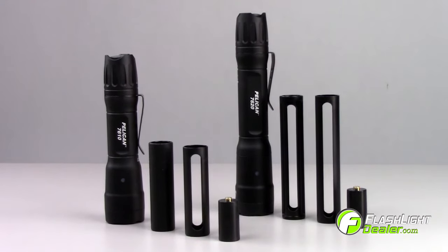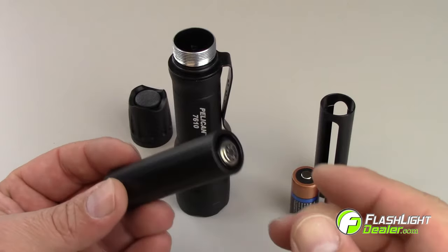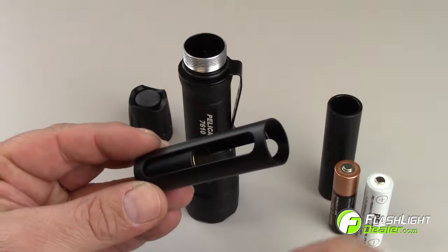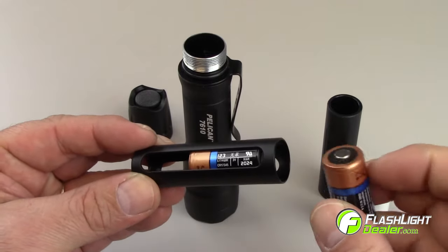The 7610 and 7620 come with additional battery tubes and spacers, making the lights compatible with AA alkaline and AA nickel metal hydride rechargeable batteries, and giving you choices to load a single or multiple CR123 batteries.